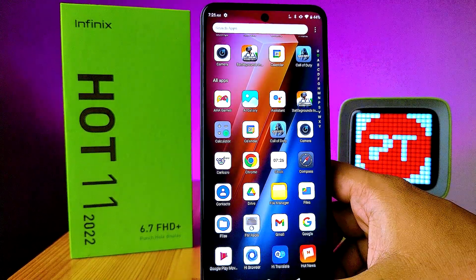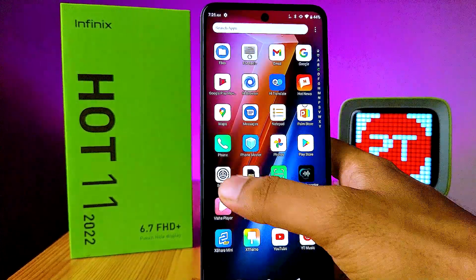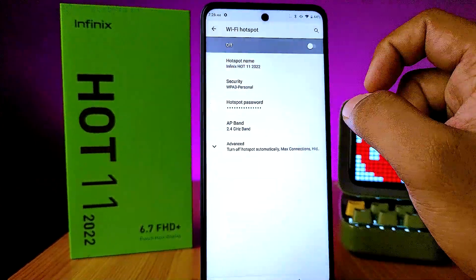In this video we will learn how to set Wi-Fi hotspot in Infinix Hot 11 2022 smartphone. Open the settings first and choose Network and Internet, then click on Hotspot and Tethering and choose Wi-Fi Hotspot.